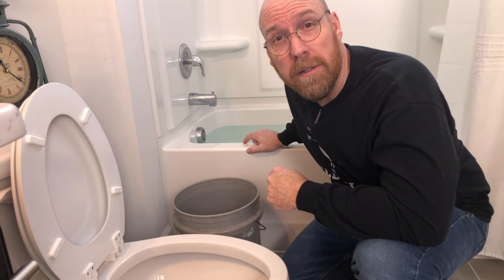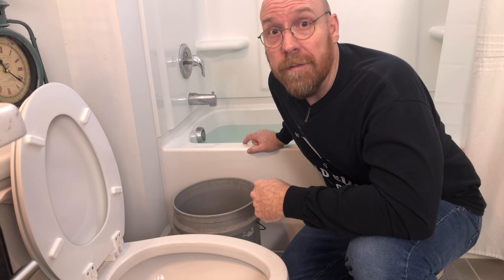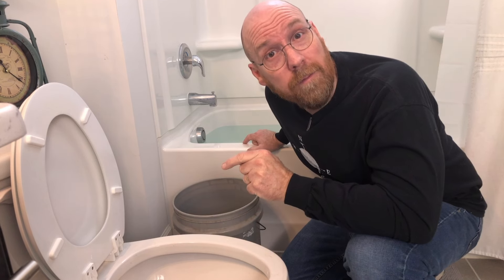Most tubs will hold about 20 to 30 gallons, so you'll get about 15 flushes out of it. So like they say, if it's yellow let it mellow, if it's brown flush it down.